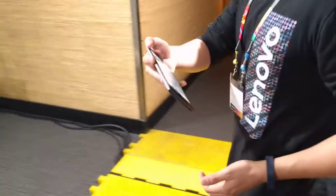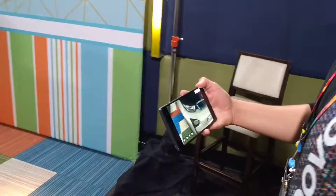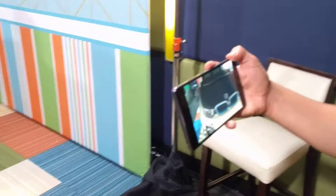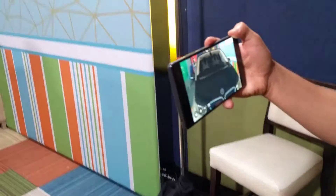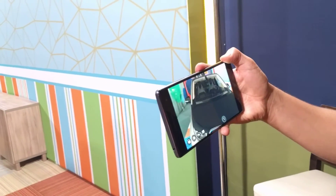You can kind of see the tires and the depth, and this is actually showing it to scale with the room size. That's what's cool — you really get that perception in there.